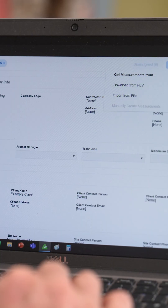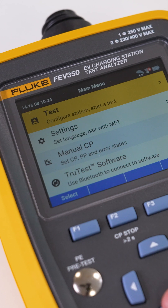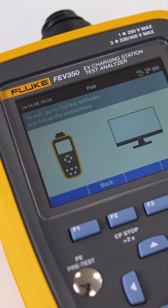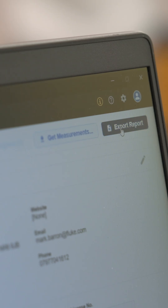Simplify your reporting when combined with TrueTest software. Project reporting can often be challenging and time-consuming. The Fluke FEV350 combined with TrueTest software simplifies this process by managing EV charging assets, storing data, and generating comprehensive reports, all on a single platform.